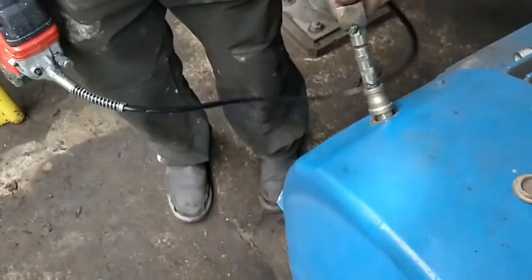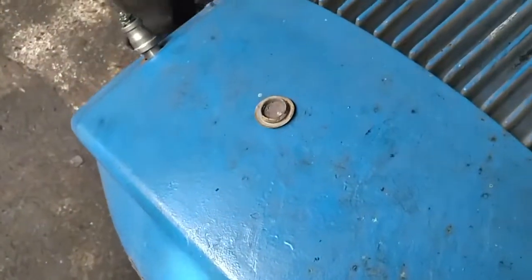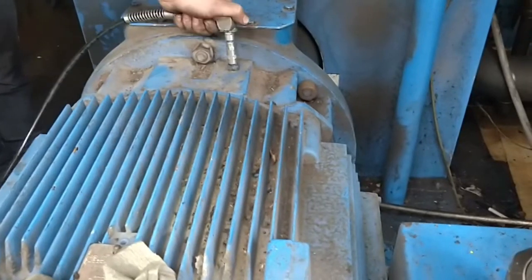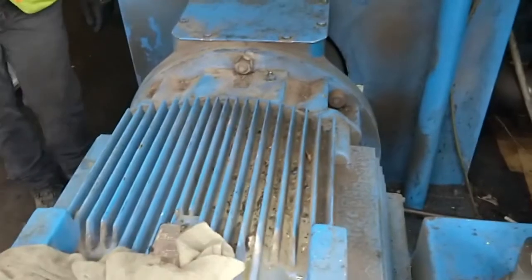Our last step in our service is to grease the motor — about 3 seconds with a power grease gun or 5 pumps with a manual grease gun. Be sure to get both grease points on the motor.